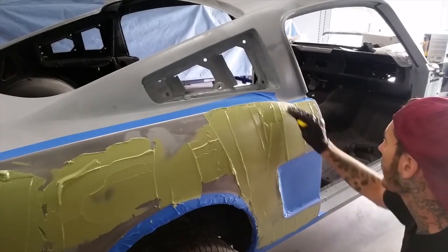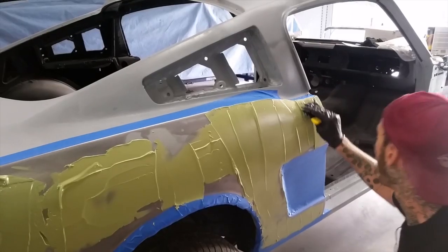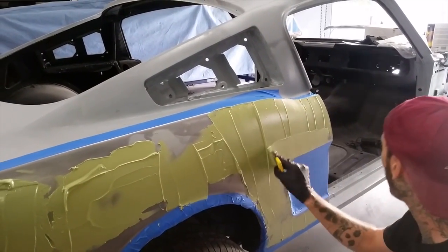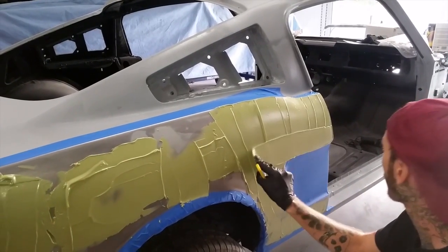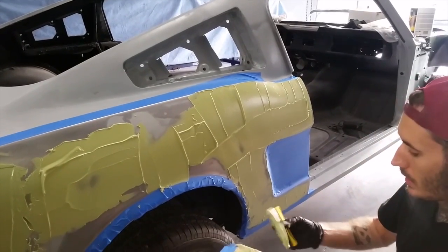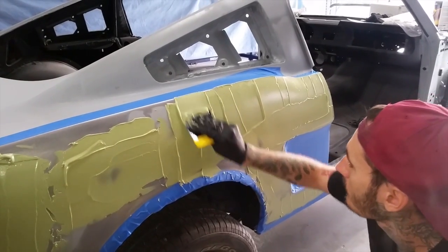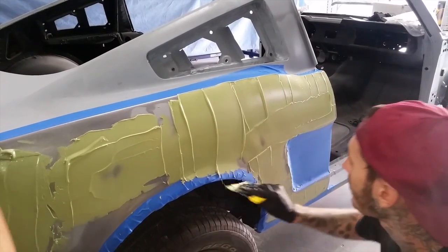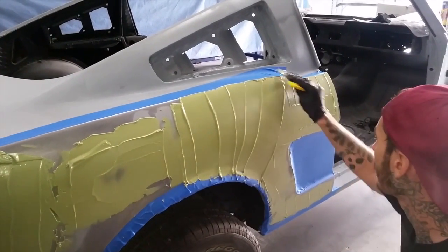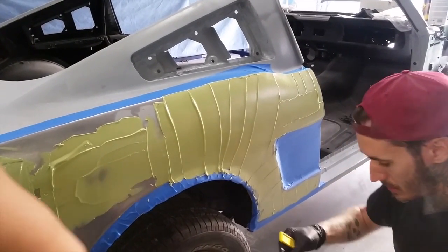This looks like a lot of filler, and it is. Most of it's going to come off. Even by the time we finish wiping it, it's just going to be a skim coat across the whole thing — it's not going to be all that deep after we block it down. It's just a big area, so there isn't really any way around it that I know of. That's what we're doing.